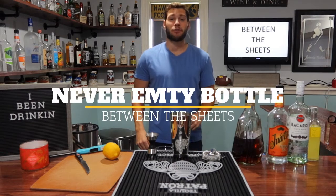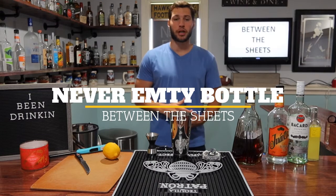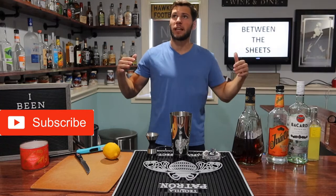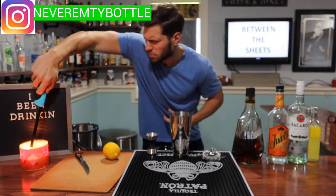Hello again everybody and welcome back to the Never Empty Bottle Cocktail Blog. Today I have an awesome, simple drink for you, and better yet, it's kind of a sexy drink. So I've dimmed the lights down a little bit, and I'm going to get a little candlelight going for you just to get the mood going.